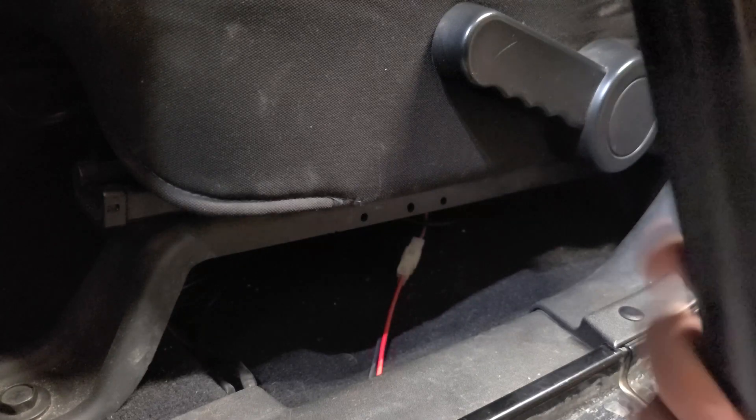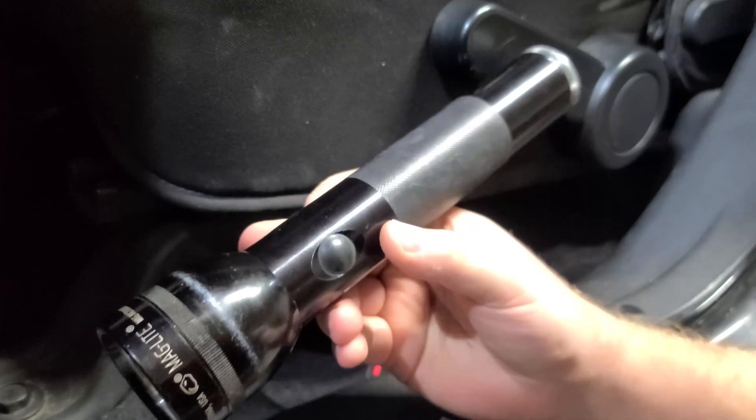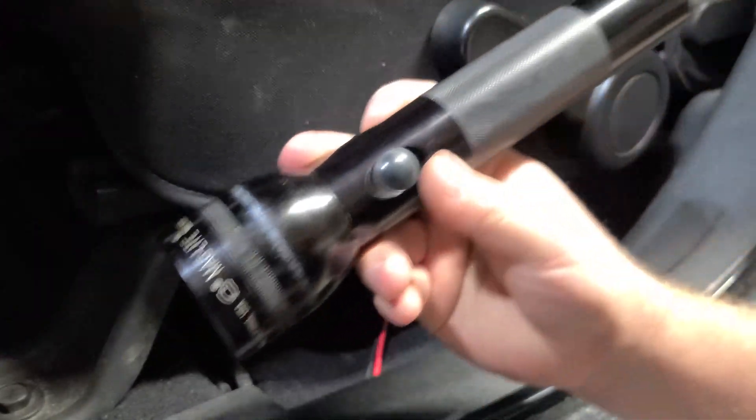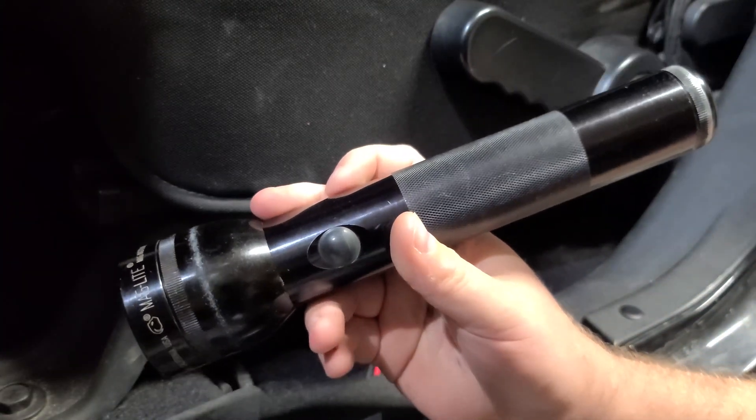Just a quick video for you today. Last video, I showed you my everyday carry system — this old D-Cell LED Maglite — and talked about how the batteries last forever in this thing. So I decided to give it its own special place in the Jeep.